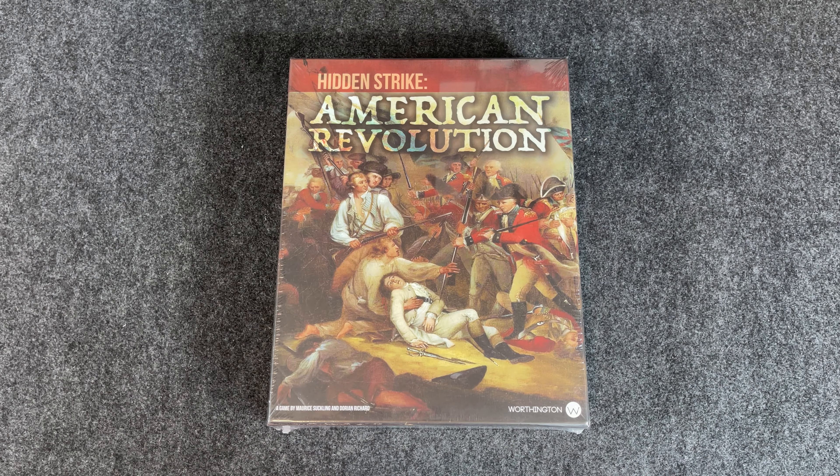Hey everybody, Wayne here. In today's Recon, we're going to take a look at Hidden Strike: American Revolution, designed by Maury Suckling and Dorian Richard, published by Worthington.